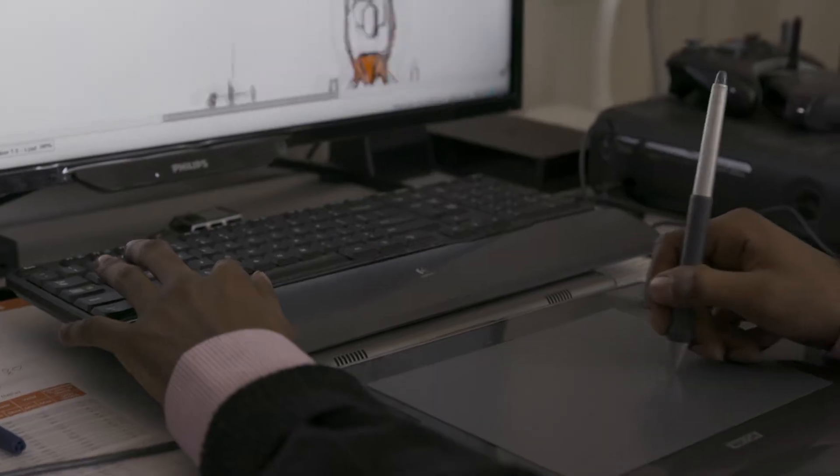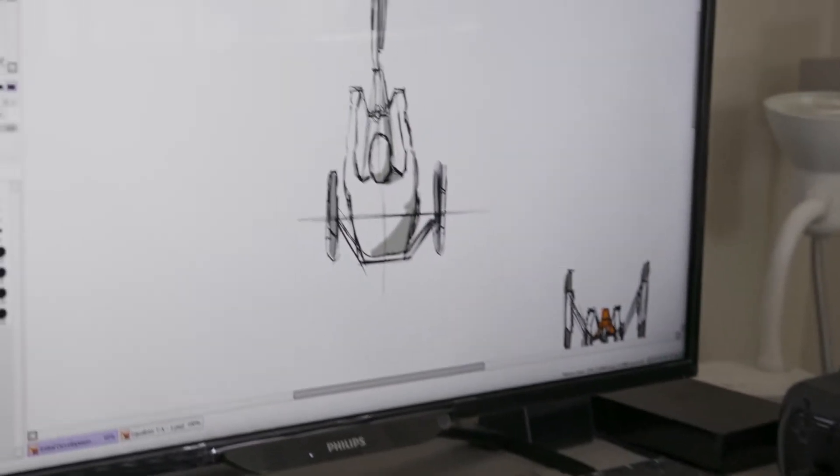That's when the ideas start flowing — from your head to your hand. And before you know it, you have a design.